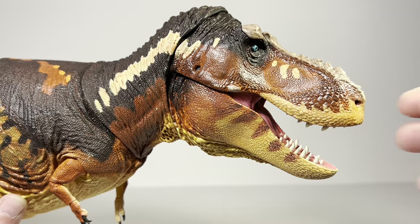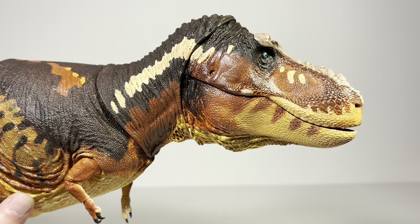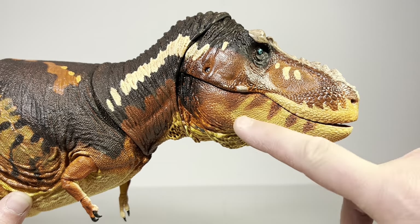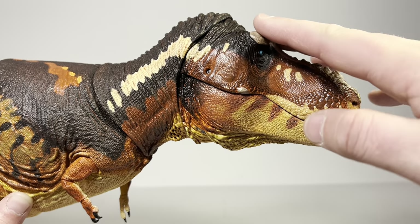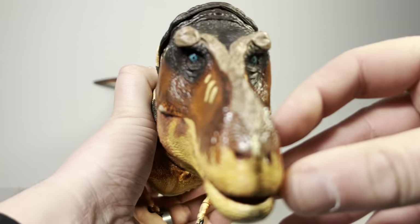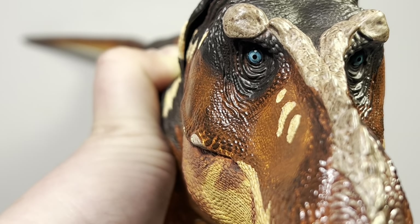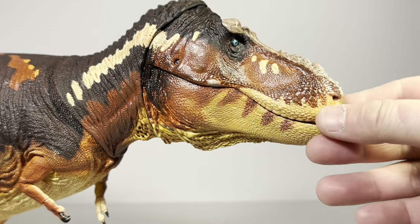Now let's zoom in and take a look at the finer details, starting with this beautiful head sculpt. It's a very nice T-Rex profile with a lot of colors going on: rusty browns, washes and dry brushes, whites, yellows, orange, blacks — a lot of colors. All the ornamentation on the head is done in bone white. Looking at the front of the head, you get some nice binocular vision with those baby blues staring right back at you. I just love blue eyes on predators.